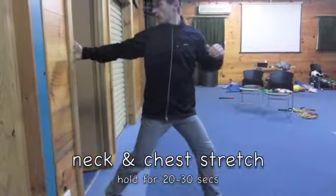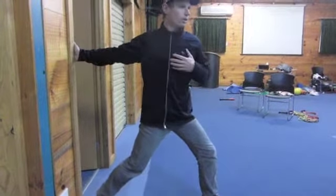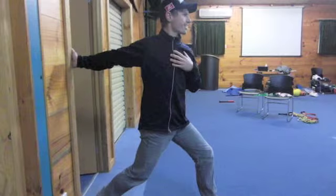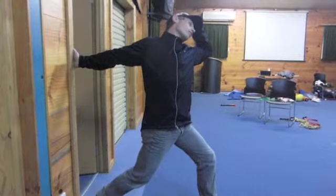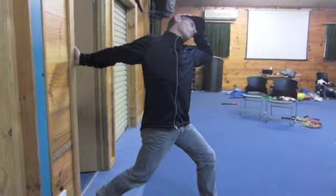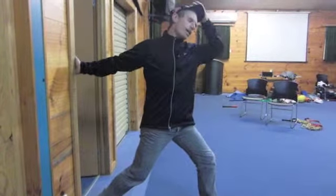So doorway stretch — hand on the doorway, split foot position, right hand on the door, left foot forward. Rotate around like this to feel a stretch through my arm and chest — it opens up the chest nicely. Then just soft pressure with the neck going over to one side and hold. Two parts to this stretch: one through the chest and the other through the neck.